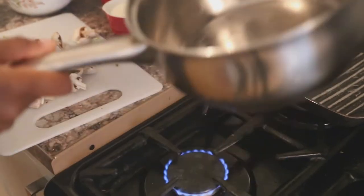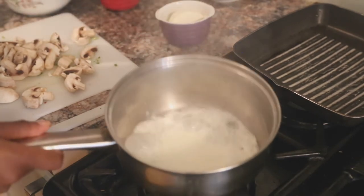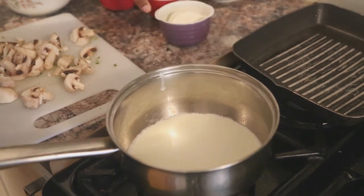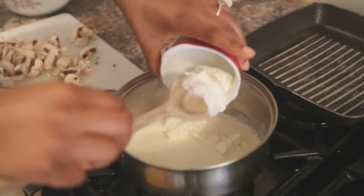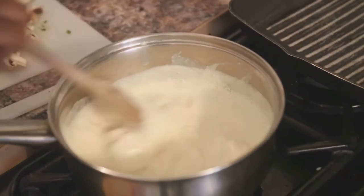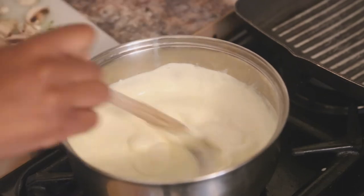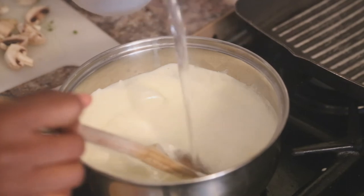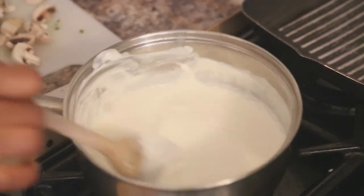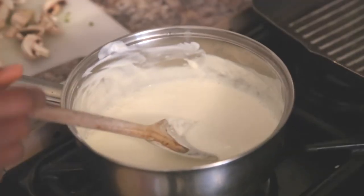To make the cream cheese base, turn on your hob. Pour about half a cup of fresh cream, then add your mascarpone and cream cheese, and mix until it breaks down into a thick creamy consistency. If your cream is too thick you can add some hot water from the kettle you boiled for the gnocchi. Keep it on a low temperature — you don't want the sauce to start burning. Once you have a smooth creamy sauce base with no lumps, you're ready for the next step.